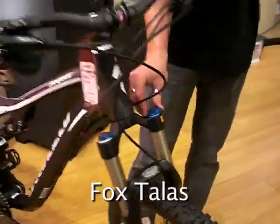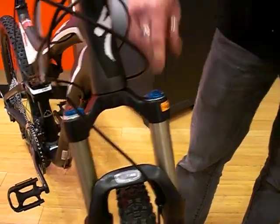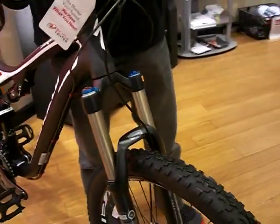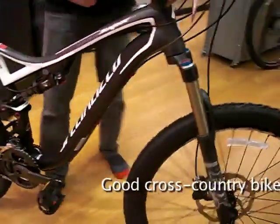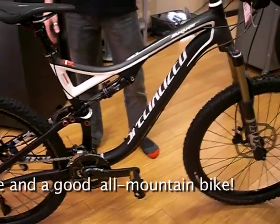This bike also has a Fox Talus fork. This fork goes from 110 millimeters up to 140 millimeters just by twisting the switch. That enables you to make this bike a good cross-country machine as well as a good all-mountain machine.